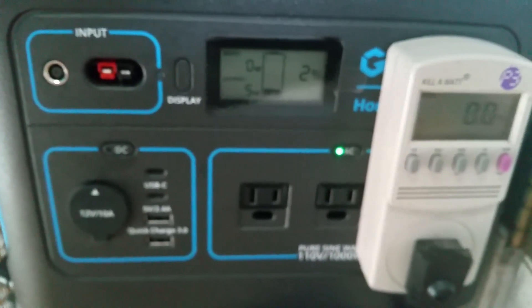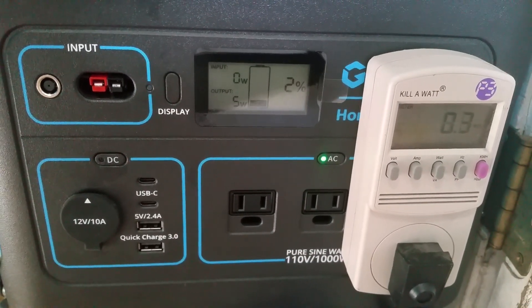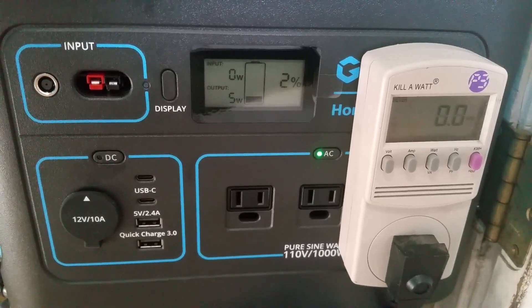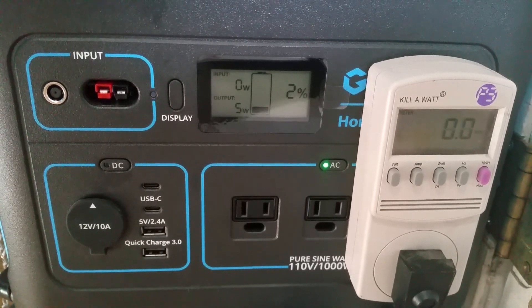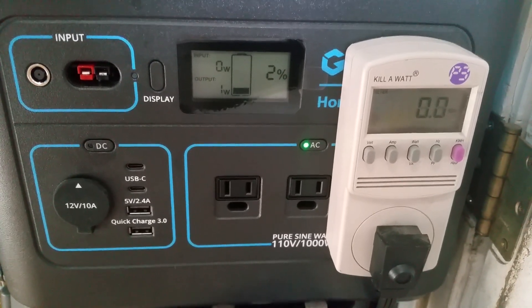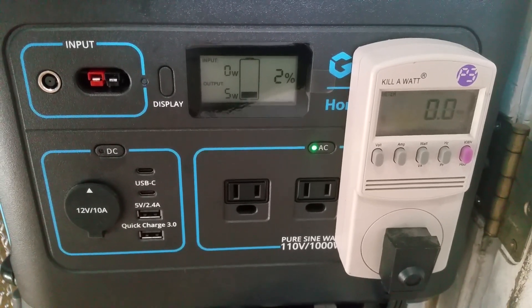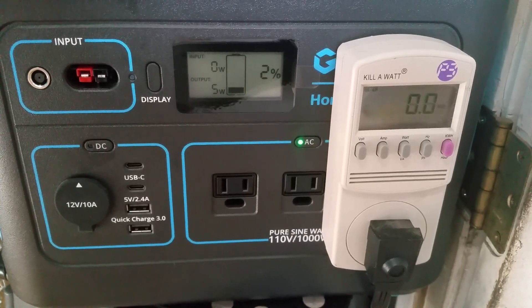We're down to two percent, so this unit almost ran my refrigerator for a full 24 hours — just shy of 24 hours by about an hour, and we still have two percent left. That's pretty impressive — a full-size refrigerator for almost 24 hours.